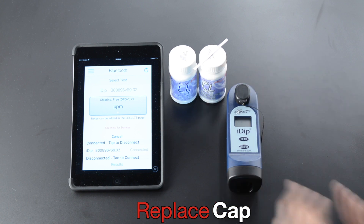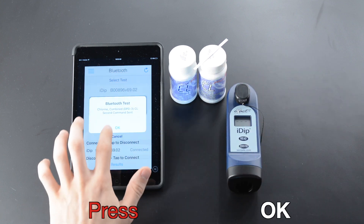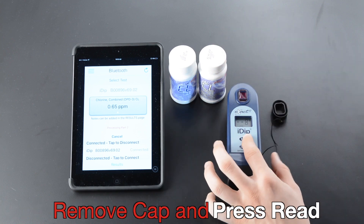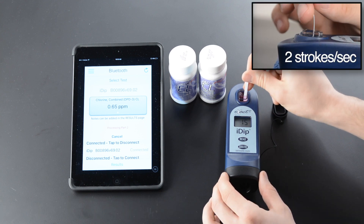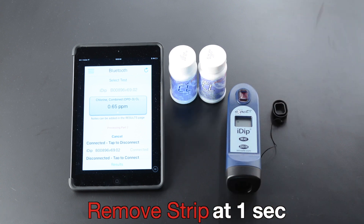Remove strip at one second. Replace cap. Zero XactiDip. Remove cap and press Read. Dip strip. Twenty seconds. Two strokes per second.